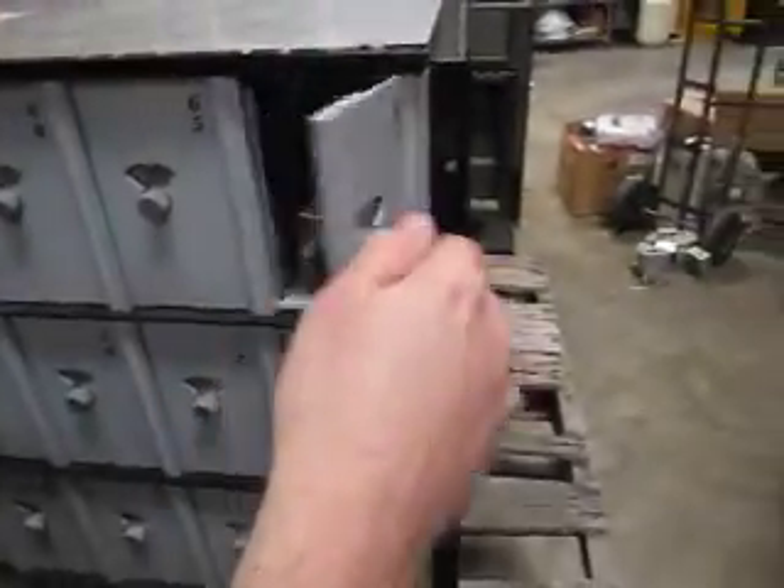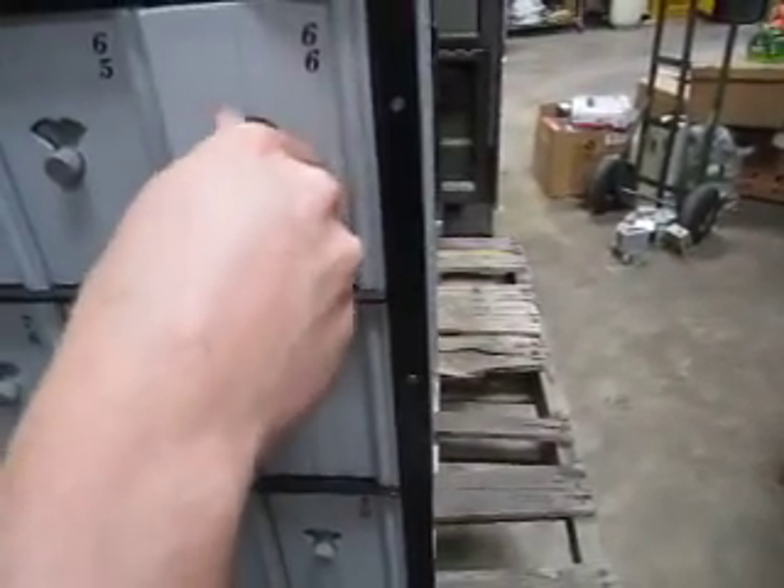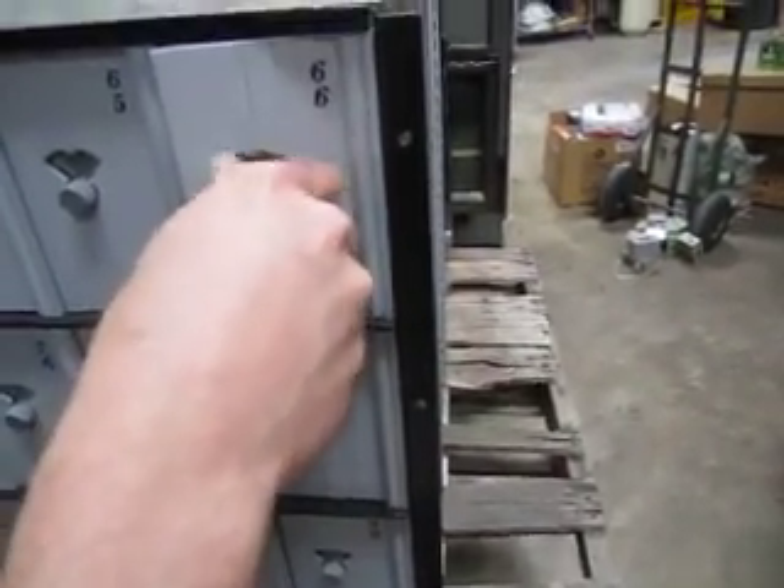So box 66 — the instructions are right here by the way. So you start out left, you spin at least four times. Just spin it to the left lots and lots of times basically.